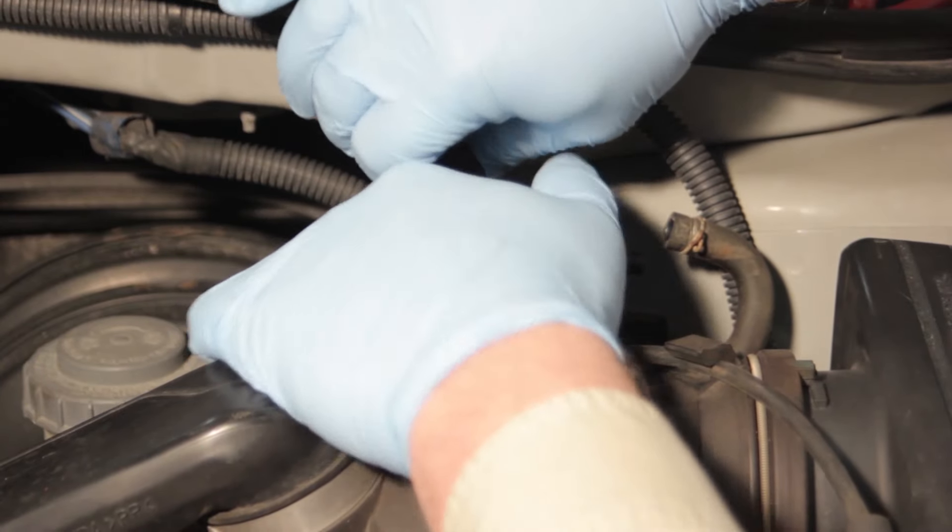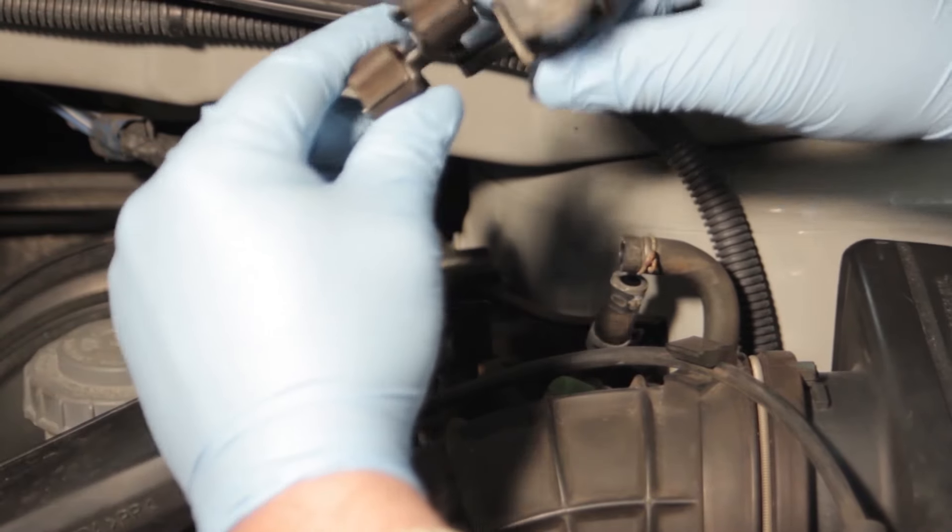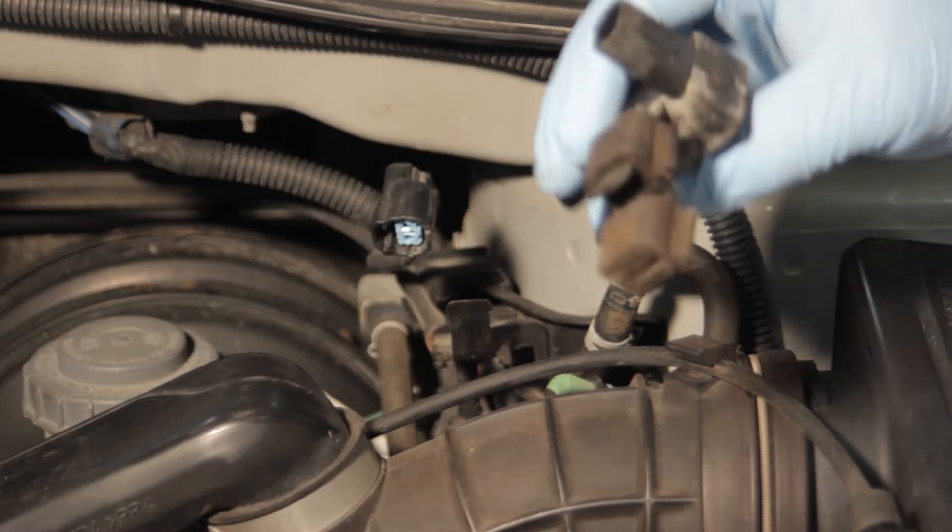Now we're going to disconnect the electrical connector — pretty straightforward — and we will remove the old solenoid including the rubber mounting brackets.